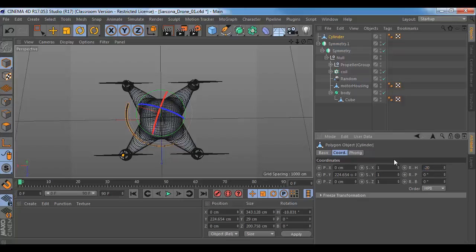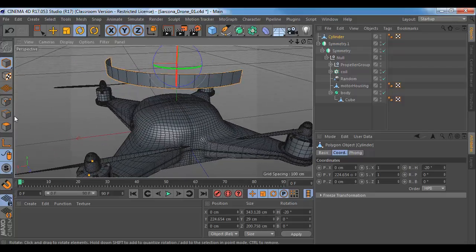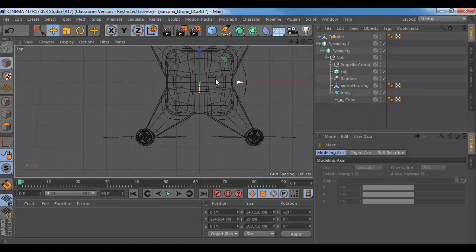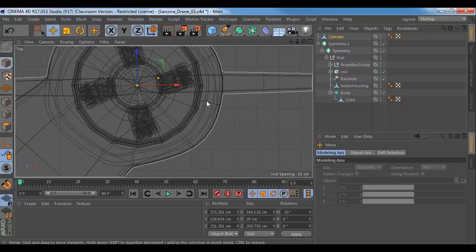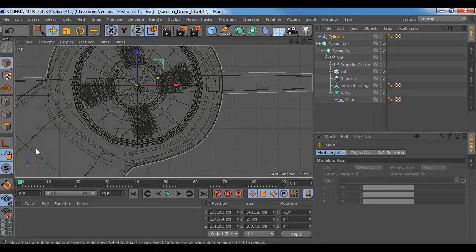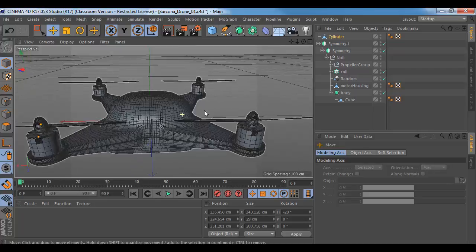I should probably rotate it first so I have an idea of where it's going to be. Just to be exact, I'm going to go with negative 20. It always helps to have nice round numbers — if you have some weird numbers, sometimes things don't translate as nice. Now I can take my shape here and just move it where it needs to be. I'm just going to be in the top view and move it over to here. You can see that this is now pretty much centered where my propeller is — or where the center of this is, is where that item is.